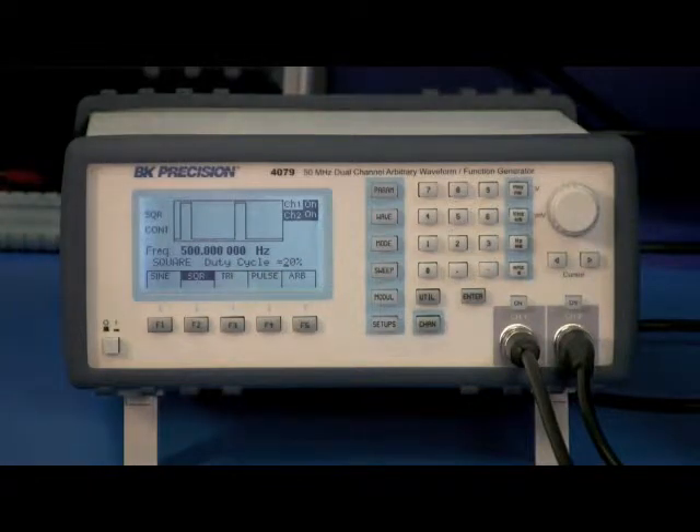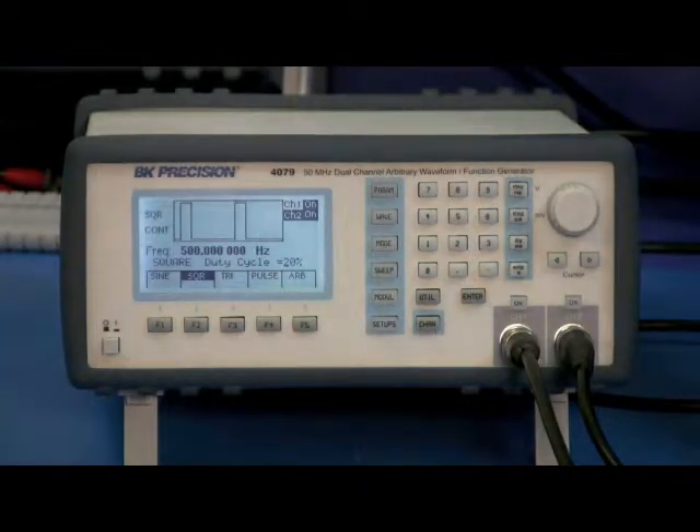Here we are using the 4079's Channel 2 as the trigger signal. We have it set to output a 500 Hz square wave with a 20% duty cycle.